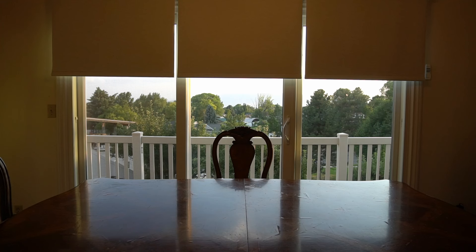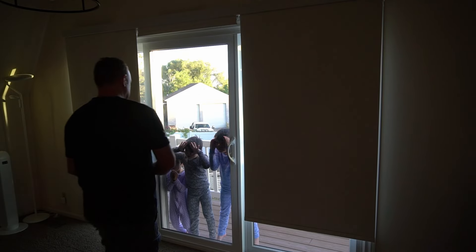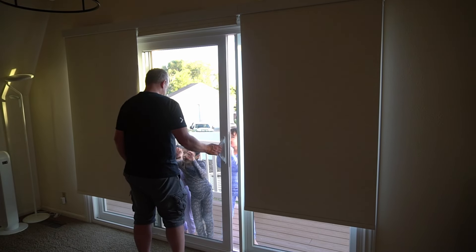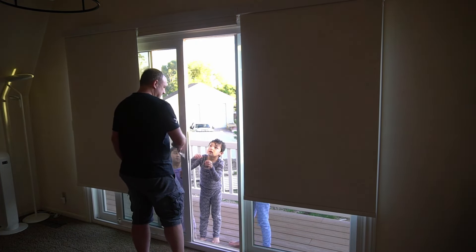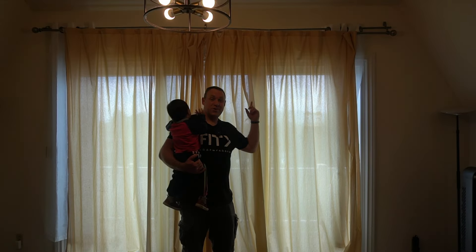So I'm going to install some smart blinds so that we can automatically have them go up or down during the day. I will show you how to install these. I want to thank Blinds Magic for working with me — they sent me the blinds to install. So let's see what a difference it makes. I absolutely love these blinds.